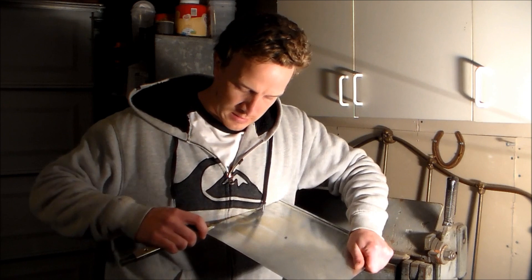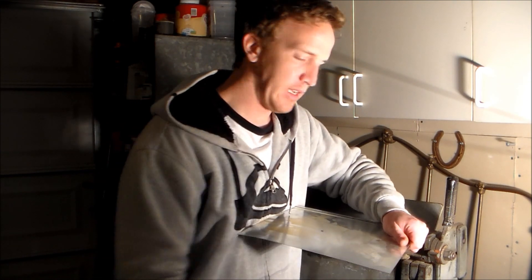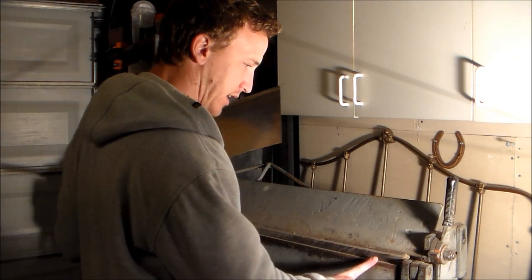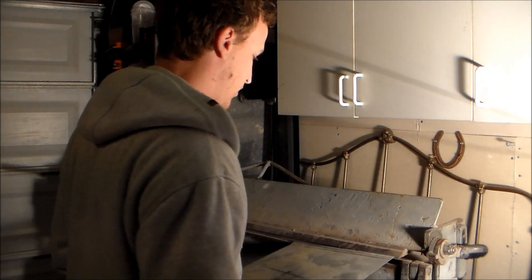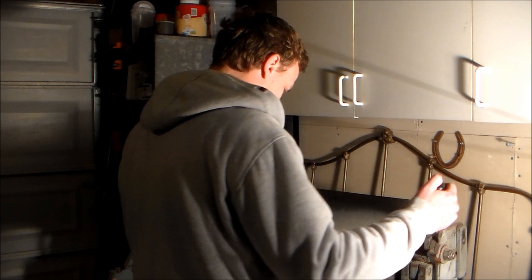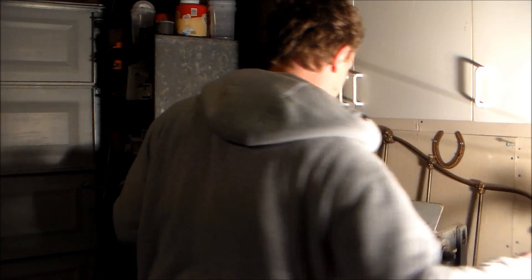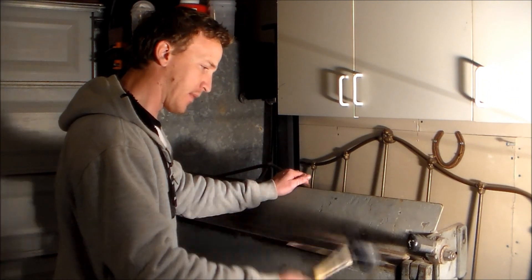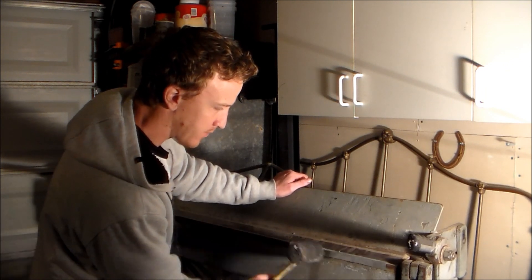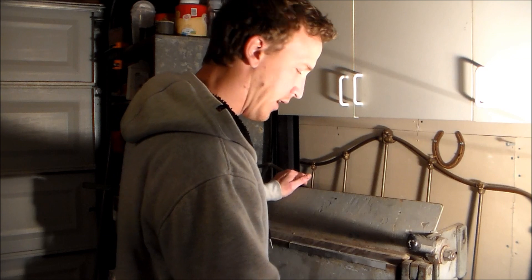I'm going to go ahead and score these sides — one inch, one inch. My brake is one that's been in the family for a while and it has a 3/8-inch bottom leaf. I'm going to put the material in and clamp it right down onto that one inch mark, then simply take my mallet and beat that down to 90 degrees.